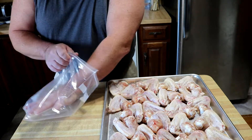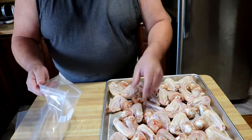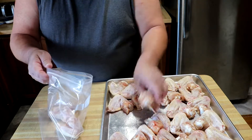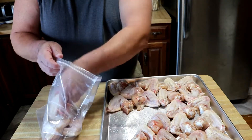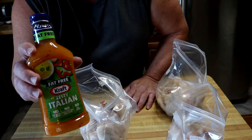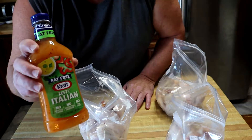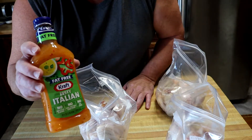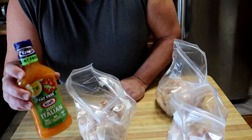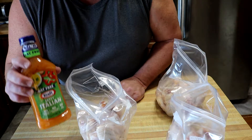I've got a couple gallon ziplock bags — three if I need them. I'm gonna place these in here and get ready for the next step. Our big marinade is a zesty Italian dressing — I'm using Kraft, actually fat free, not totally sure why. I'm gonna split it equally into three bags, put them in the fridge for two or three hours. Next time we see you, we'll be out at the grill.